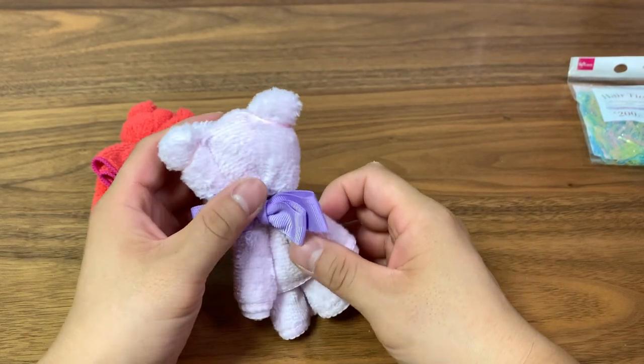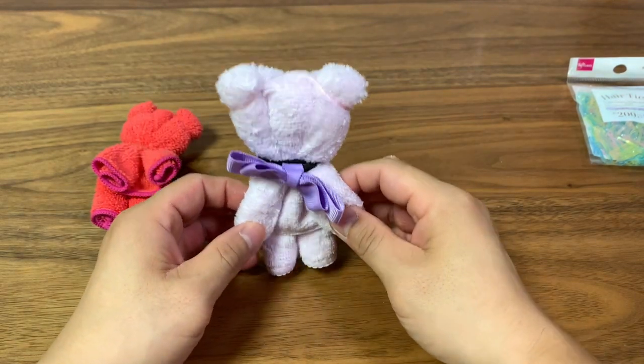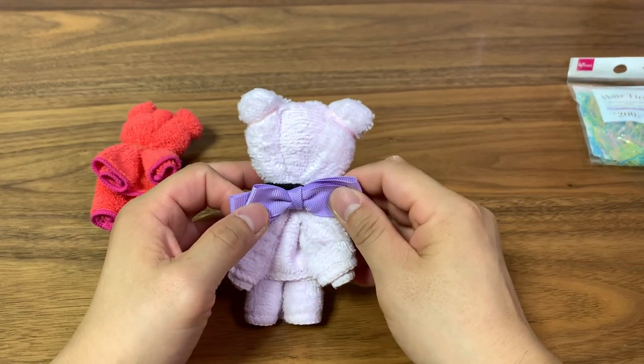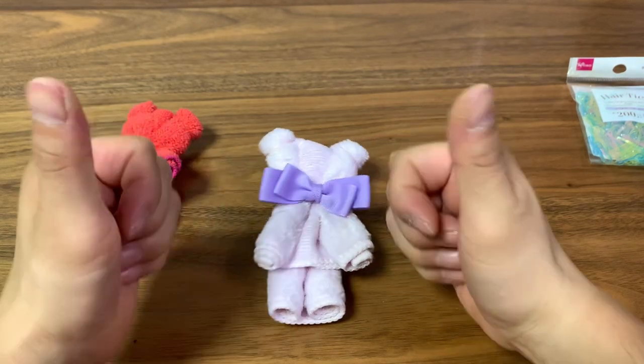I think we did a pretty good job. Choosing the right colors is important — if you want a pink one, get a pink handkerchief. Likewise, choose something more like a traditional teddy bear in a brown color. Alright, that's all, we're done here.